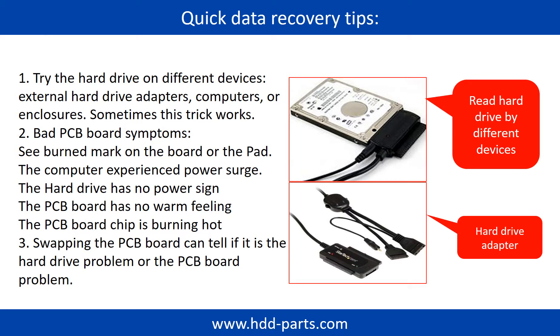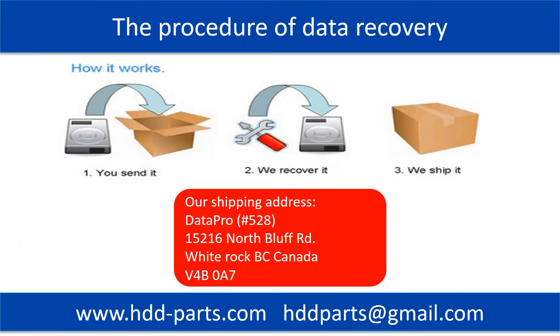Another way is swapping the hardware PCB board. Swapping the PCB board can fix the problem caused by the PCB board. There is a cost in swapping the PCB board, but it is way cheaper than sending the hard drive to a data recovery firm. This picture shows the procedure of how we do data recovery for our clients: first, the client sends their hard drive to us; second, we do data recovery; third, we ship back the data to our clients.